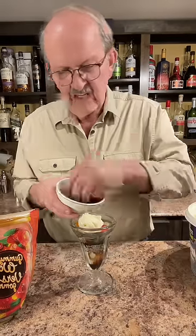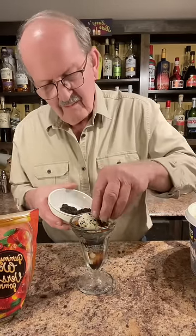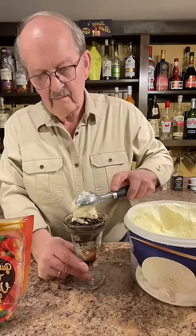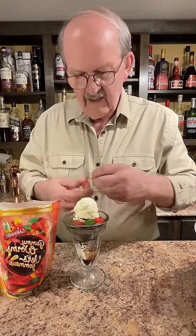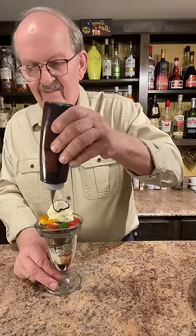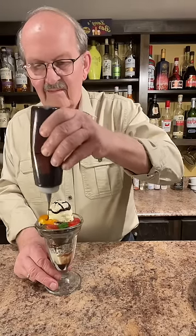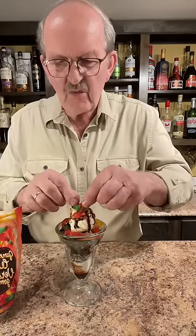Some more of our vanilla ice cream. More of our dirt. Cover those worms up. Some more of our gummy worms. Let's just set a worm on top just like that. He's just resting there.